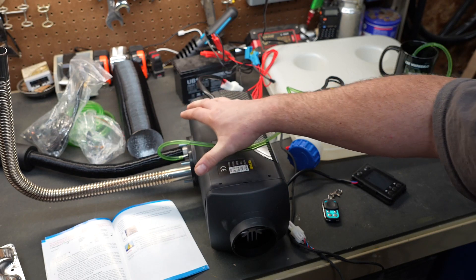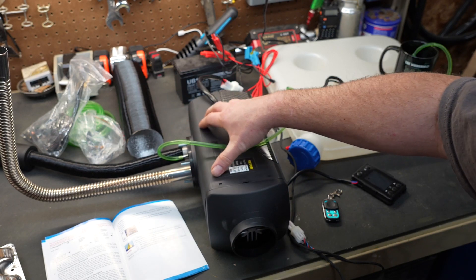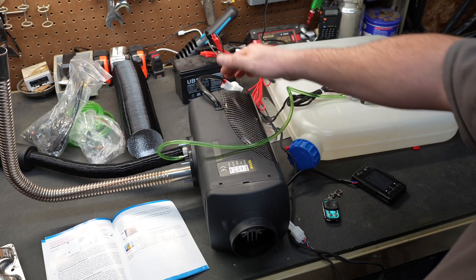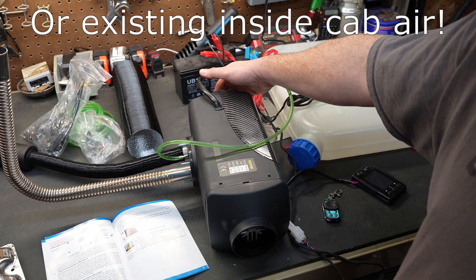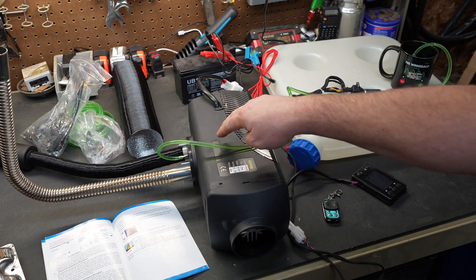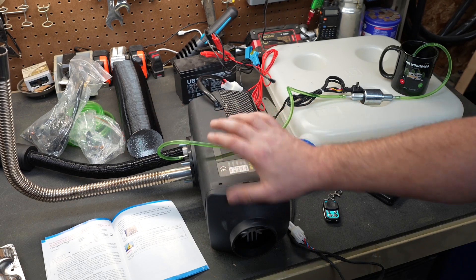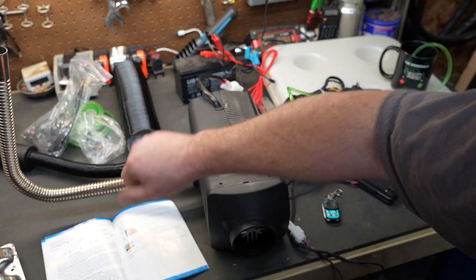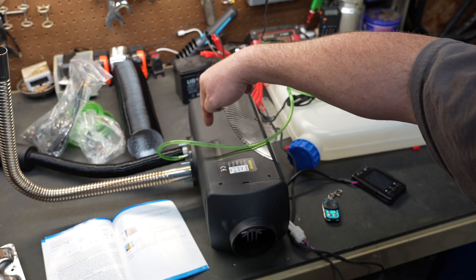That's what makes these very safe — you do need to exhaust them and you do need to provide them fresh air. Inside the cab of my tractor, it will pull fresh air into the back of the unit and put out warm air out the front. It's heated by the internal heat exchanger, so none of the air that comes through the unit ever interferes with the combustion going on inside the heater.